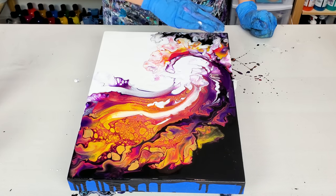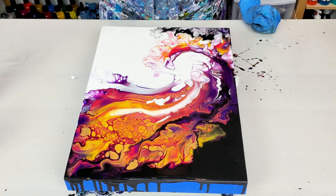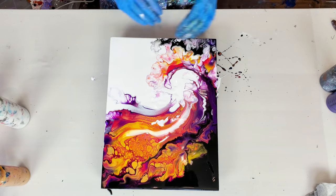To me it looks like a flame wave — a wave of flame. You let me know what you see in it! Thank you for watching. Check out these two videos to see more open cup ideas and many other acrylic pouring techniques. I'll see you in the next one — bye-bye! Happy pouring!